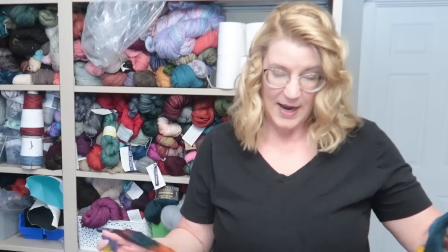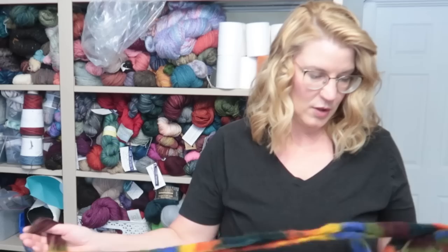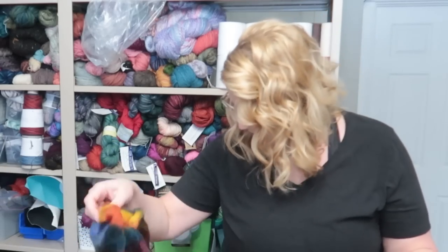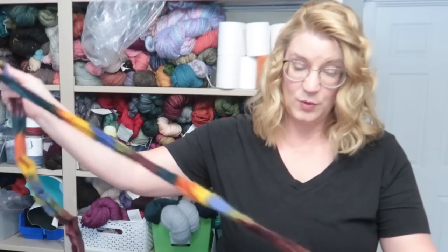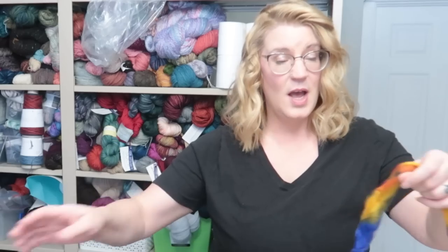A lot of us fall into the habit of doing things a certain way because we like it, and also because we aren't really sure what the outcome is going to be if we try and change different things. Something with very defined color changes is going to be a good thing to actually see how it works. This video is going to be in more than one part because eight is just way too many. My hope is four and four, but it may be two and two.